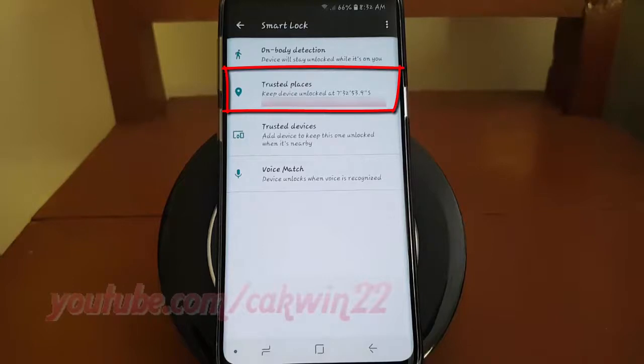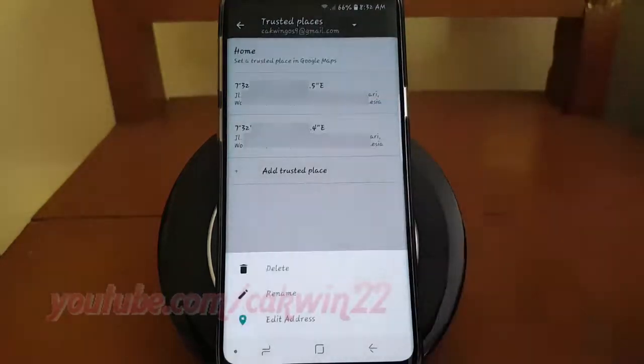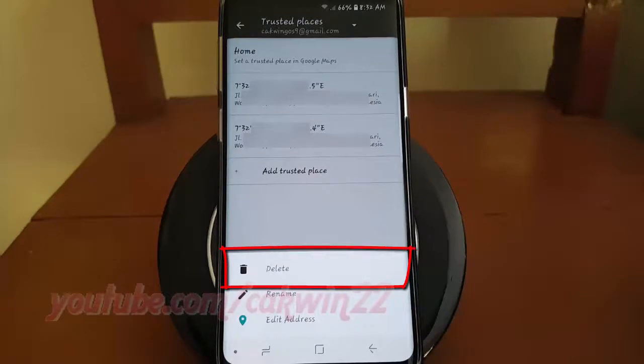Tap Trusted Places. Tap the place you want to delete. Tap Delete.